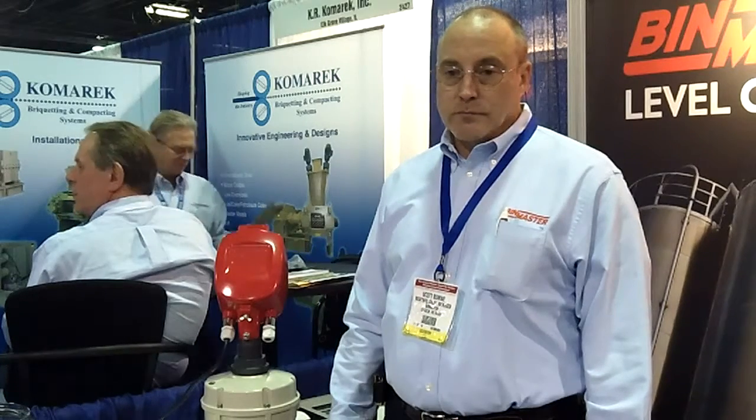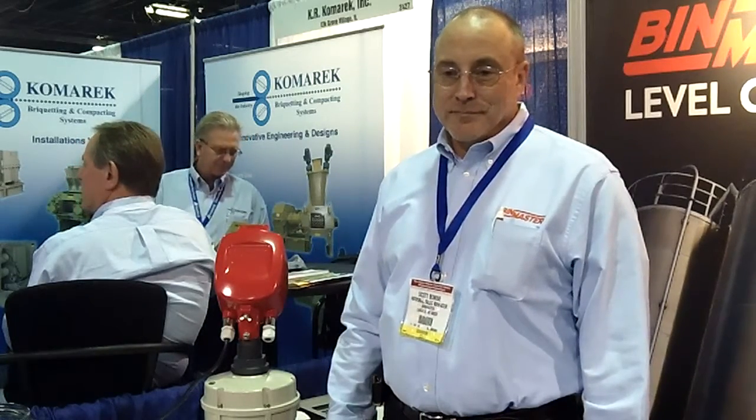Reporting from the 2012 Powder & Bulk Solid Show, I'm Tracy Purdom, Senior Digital Editor with Chemical Processing Magazine. Joining me today is Scott Bonin, he is Sales Manager of Bin Master, which is based in Lincoln, Nebraska.